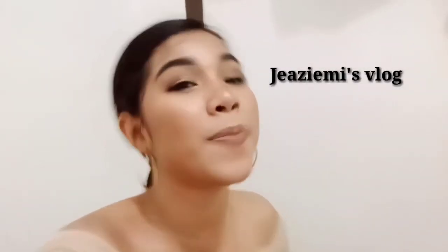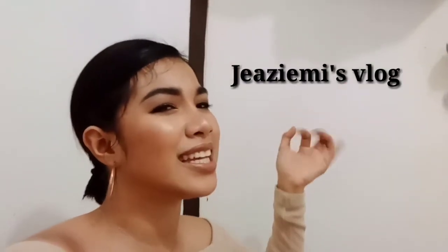So this is my final look. I hope you all like it! If you like it, just subscribe to my YouTube channel and click the notification bell so you stay updated on all my videos. Please also like and follow my Facebook page. Thank you so much and I love you all!